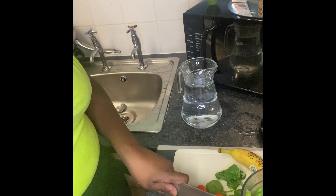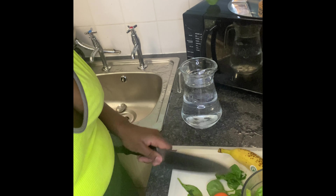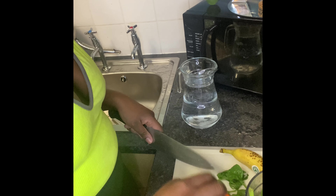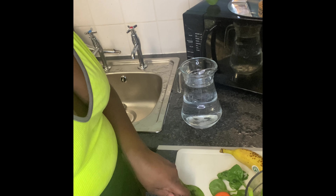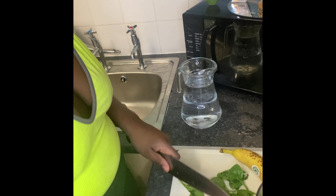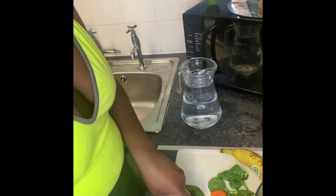I've gone ahead and already washed my kale and my spinach and put them into the blender. I'm just going to cut my carrots and cut up my banana, throw it all in, and I'm going to add a little splash of orange juice just to give it that extra oomph.